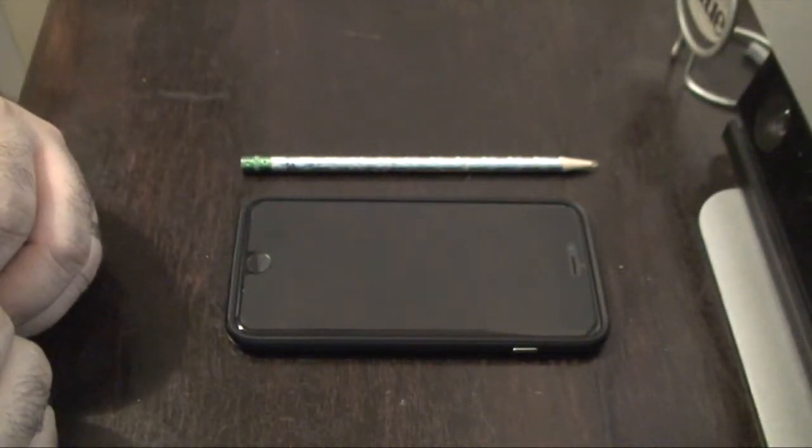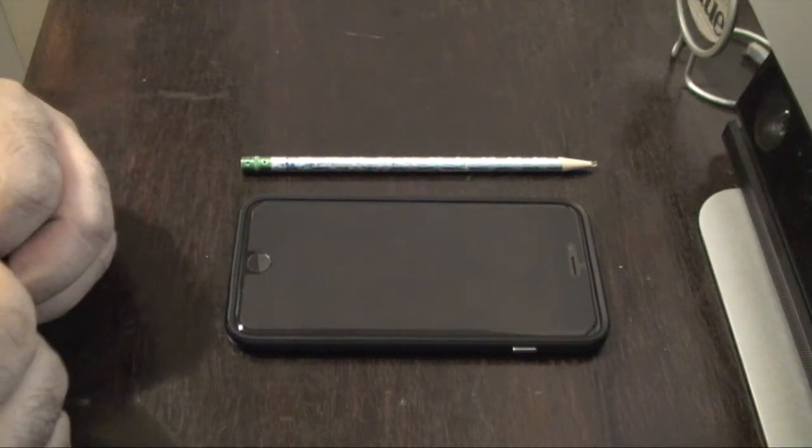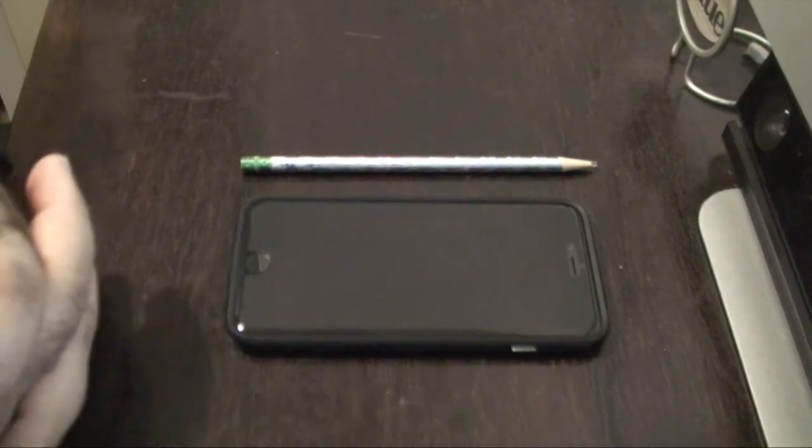What's going on everybody, this is Jose Betancourt from TalkingAboutGames.com and I have something here for my fellow iPhone 6 Plus owners.